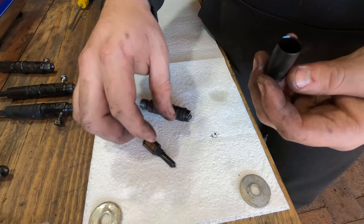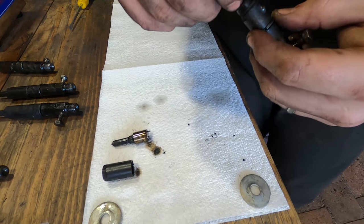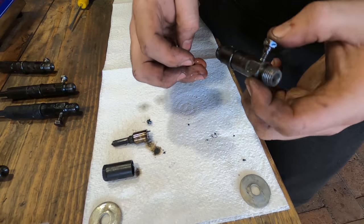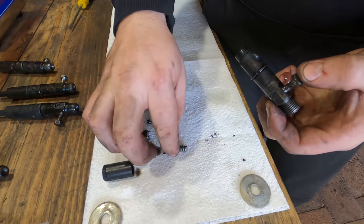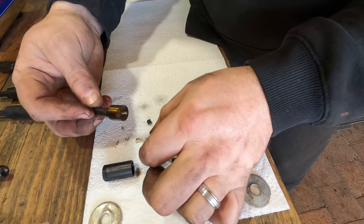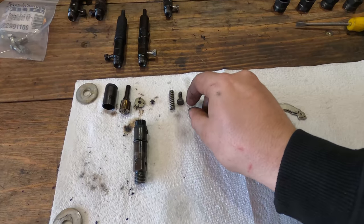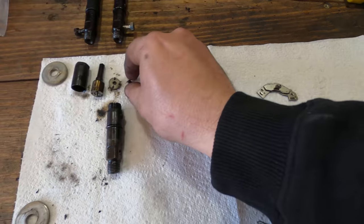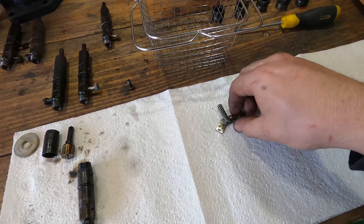The injectors are carefully taken apart and each of the parts are checked to make sure they're okay. The nozzles are going to be replaced anyway but I still need to reuse the spring, shim and other internal parts as well as the body. All of the small parts are placed onto a magnet and the rest go into an ultrasonic cleaner.